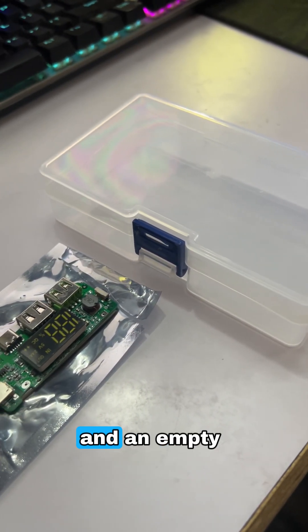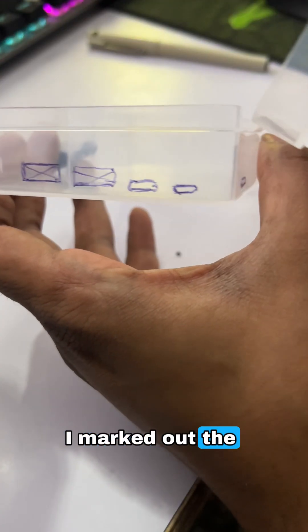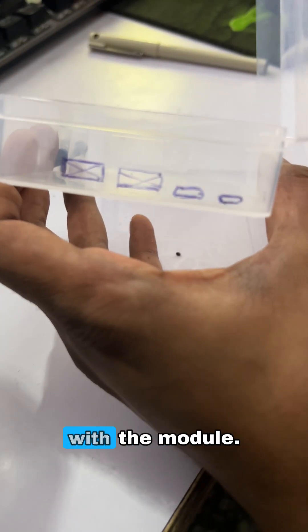For this build, I'm using a USB power bank module and an empty enclosure to house everything neatly. I marked out the section on the box where the ports will go, making sure all the holes align perfectly with the module.